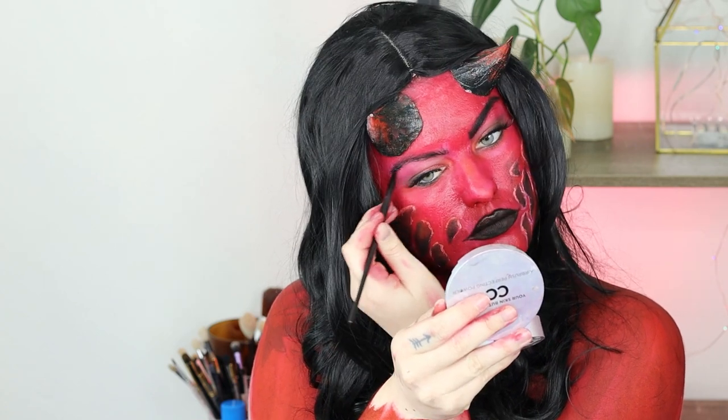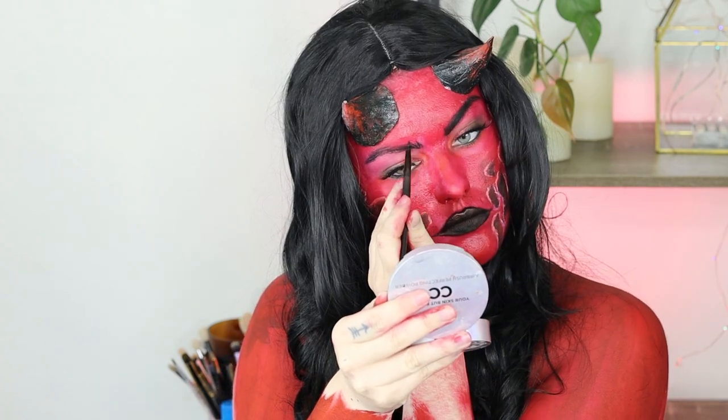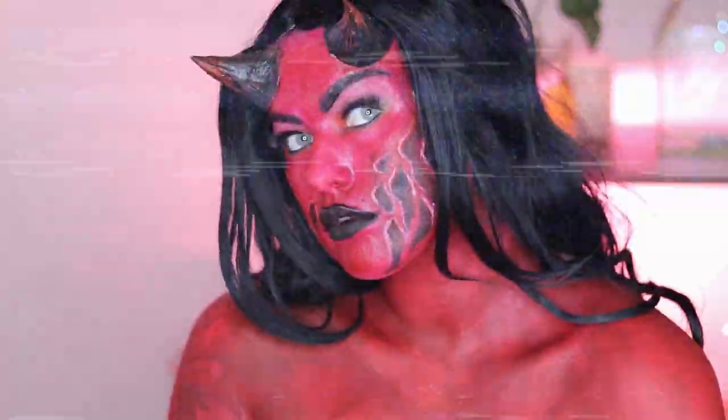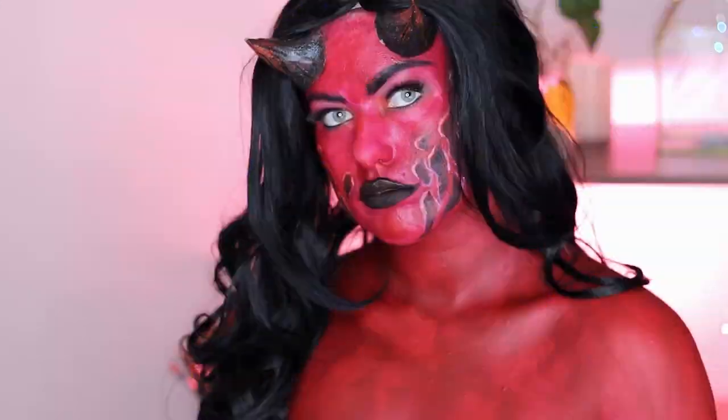I also applied the Ardell Wispies false eyelashes, which are my favorite because they make me feel pretty and not like a crazy person. Then some obligatory streaky demon beauty shots to finish off the look.